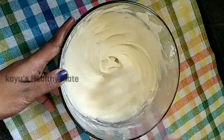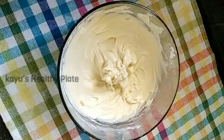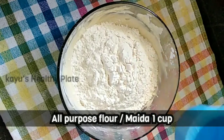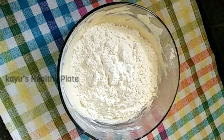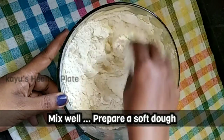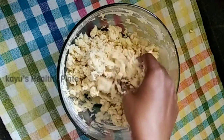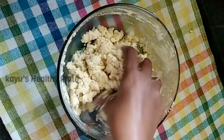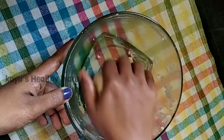Now the butter and sugar are very creamy. Let's add 1 cup of baking powder. You can add up to 2 cups of baking powder. Now let's mix it in. The cookies are perfect.